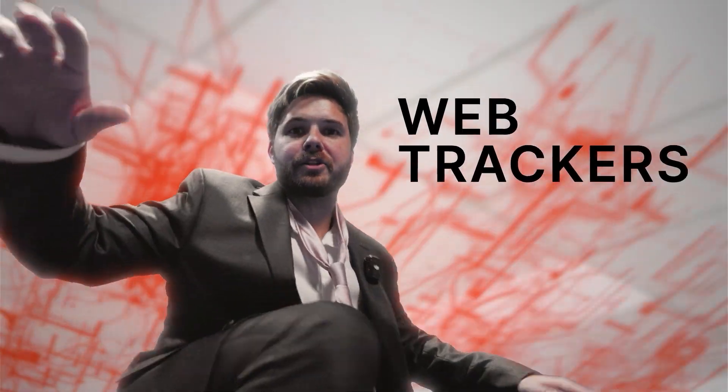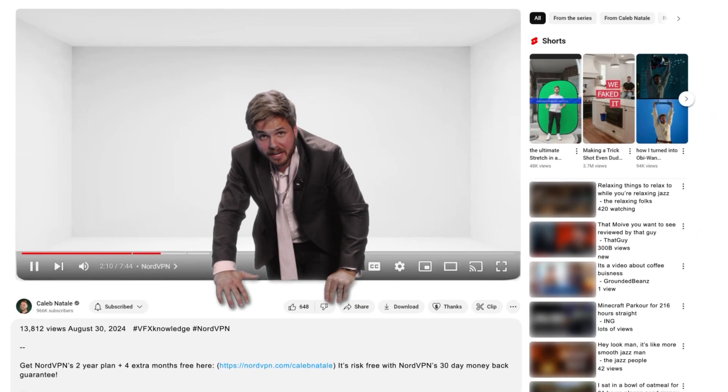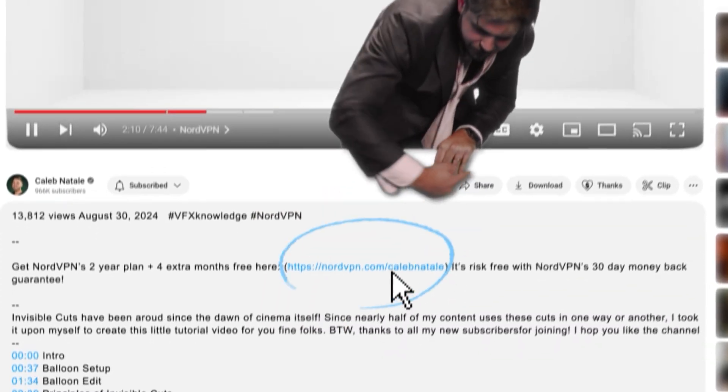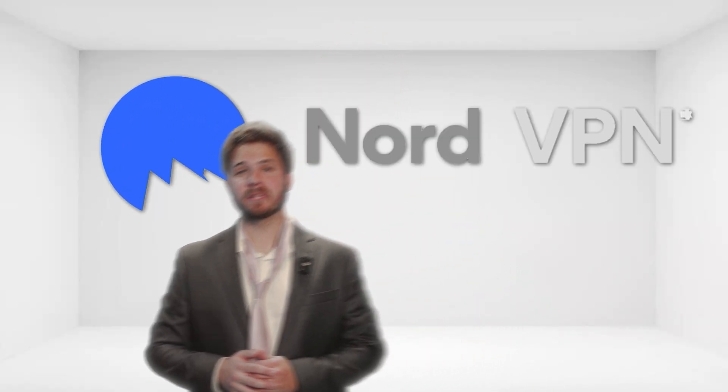Additionally, NordVPN protects you from malware, web trackers, and other internet threats by encrypting your online data. You can use it to protect multiple devices, even when you're offline. NordVPN is currently offering an extra four months when you sign up for their two-year plan. If any of that sounds good to you, check out the link in my bio, as it not only helps my channel but also helps keep you protected online. And thanks again NordVPN for sponsoring this video.